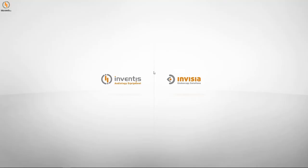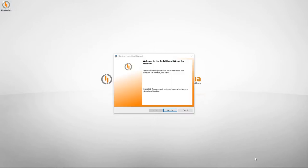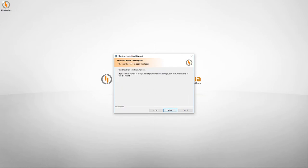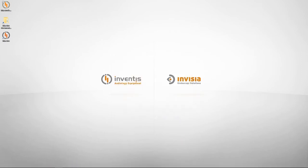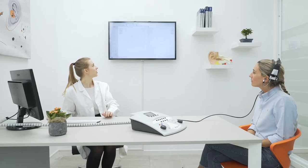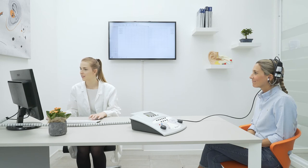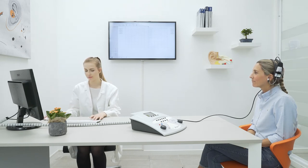Flute is controlled by Maestro Software, which is entirely developed by Inventis and compatible with NOAA. Now we can have a quick look at the software installation procedure. Double click on the installer to run the application, confirm all the settings, and then press install. Once the installation has finished, connect Flute and start Maestro by double clicking on the icon. The live view functionality of Maestro can be used to follow a test currently in progress on the computer screen.